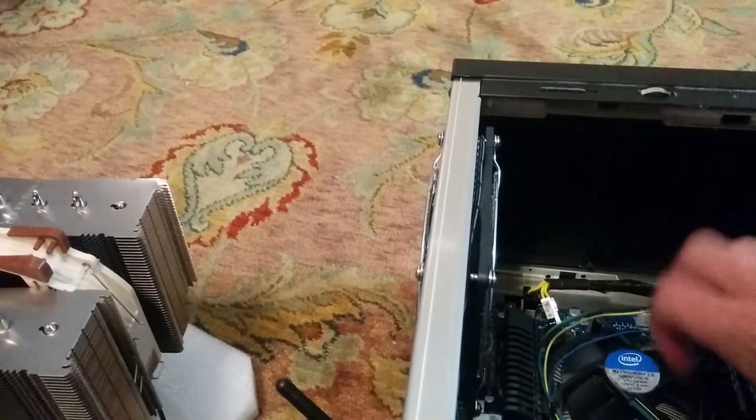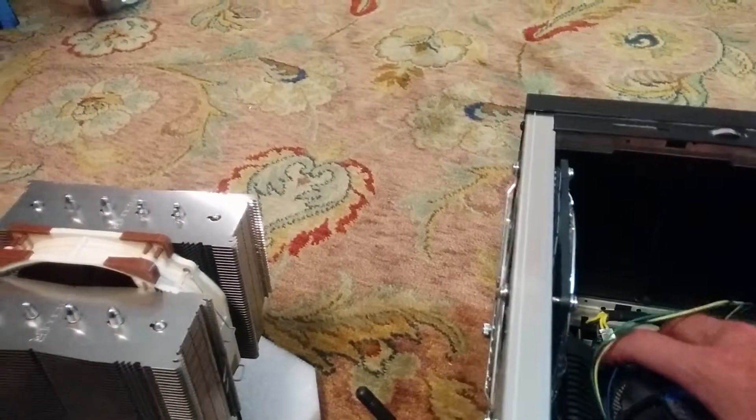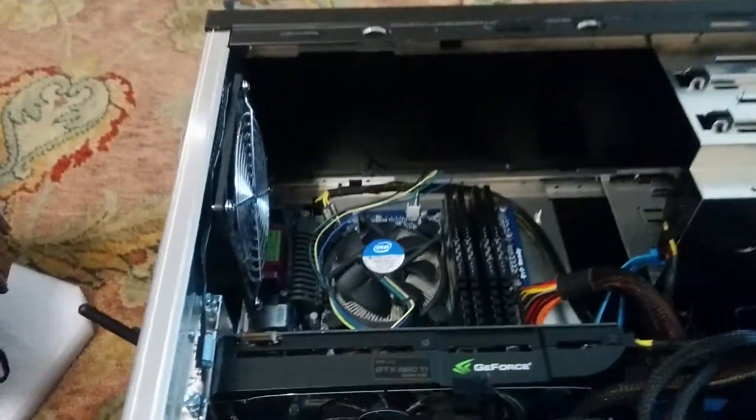I'll be taking that one off, installing it, and doing a review so everyone can see. Comes right off. I will let you know how it all goes. I better get both hands to do this — but yes, there it is.